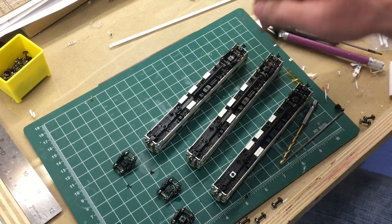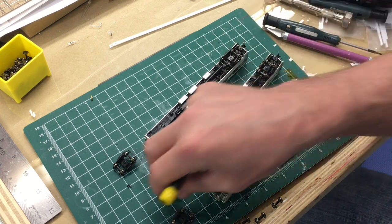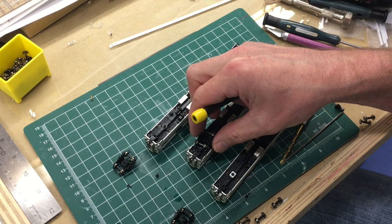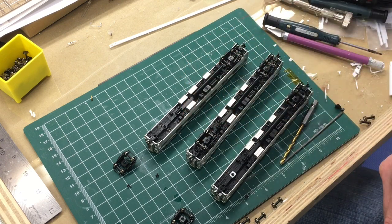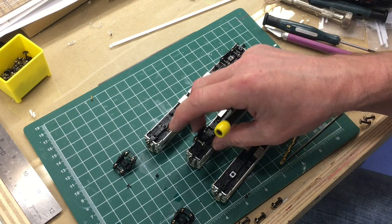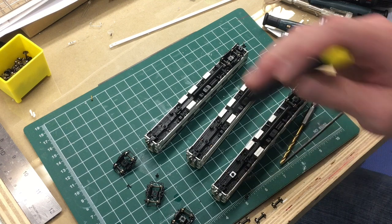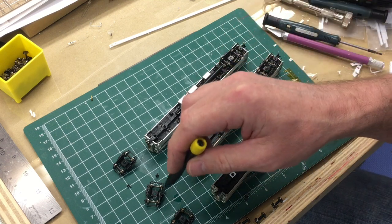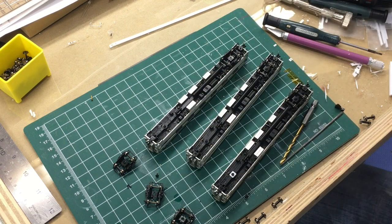Put both trucks on the car and put the car on the track. If the car shorts out, you'll have to pull one of the trucks off. These trucks are keyed — they only fit on one way — so you can't just flop the truck around; you'll have to flop the axles around in one truck. The other option, which will limit any retrofitting if you want to go back to lighting, is to just cut off the contact points. Then you don't have to worry about that, but you're sacrificing lighting.